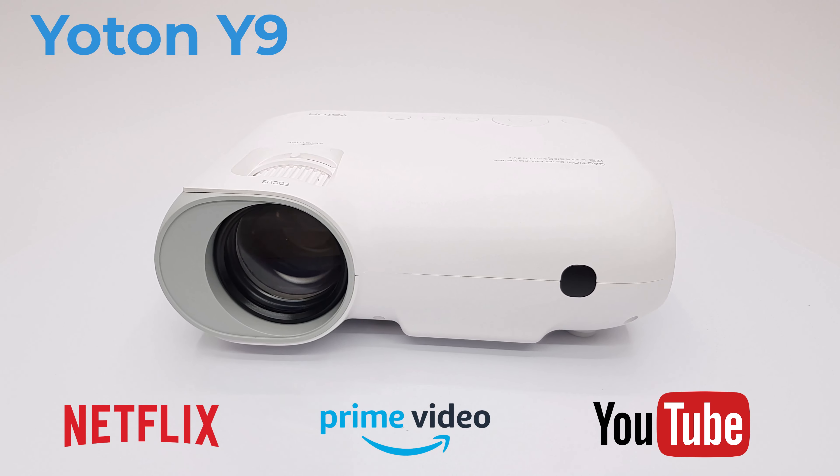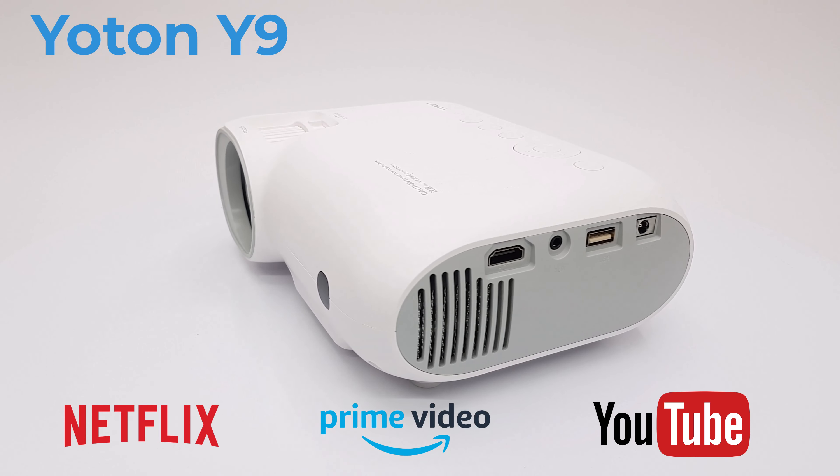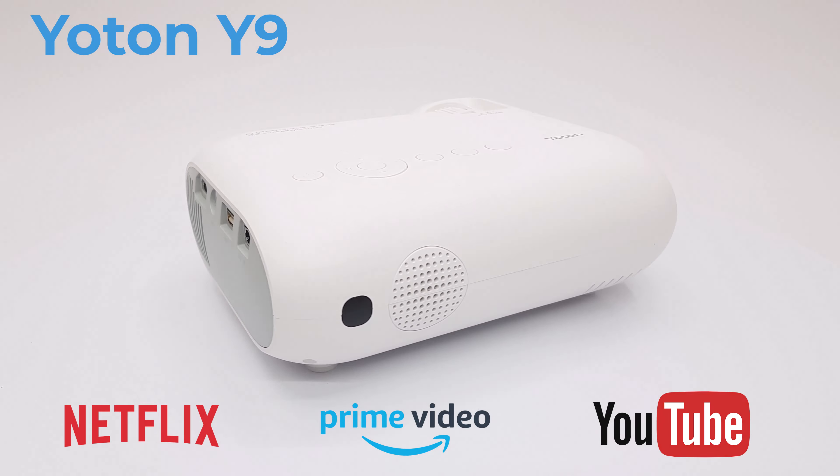Thanks for watching. Give this video a thumbs up to show your support. Don't forget to like and subscribe to the channel to be notified each time a new video is released or a giveaway happens. Stay tuned and see you in the next one.